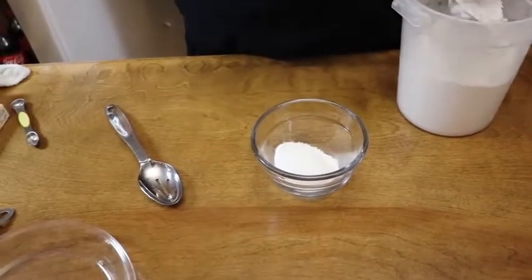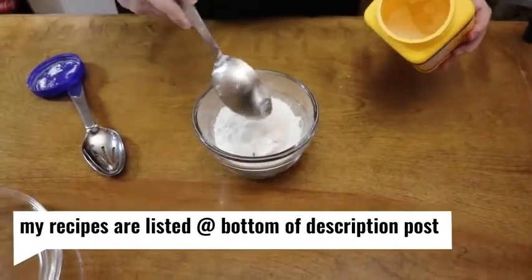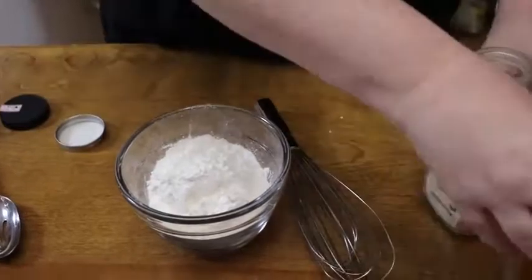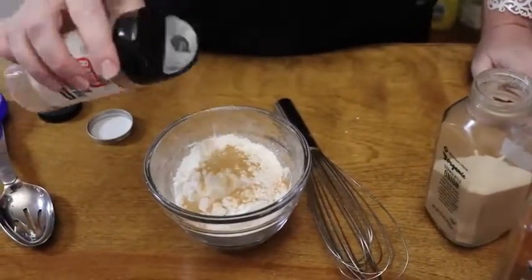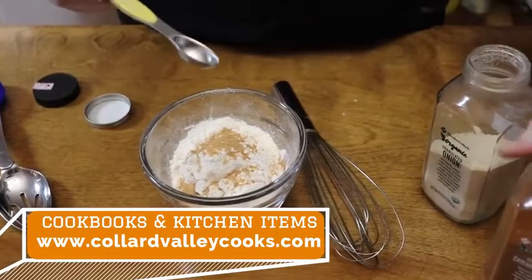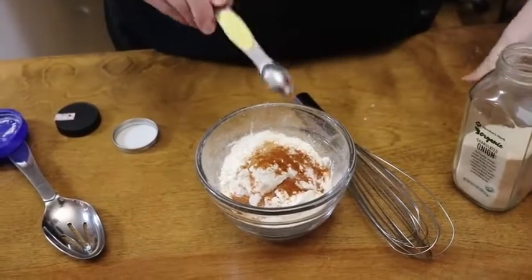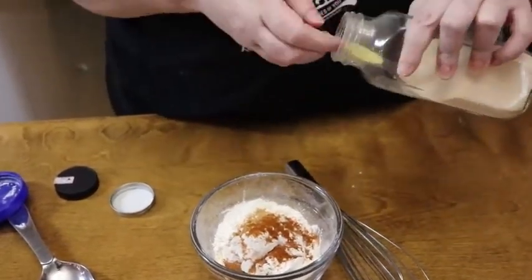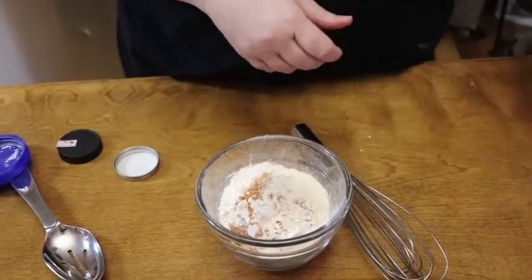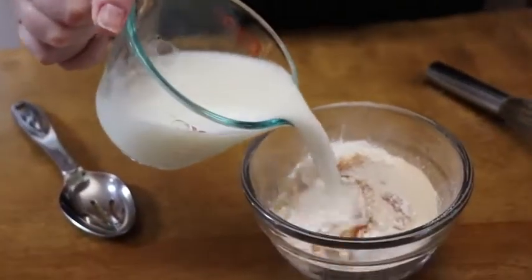We're gonna use a cup of self-rising flour and about a quarter cup of cornstarch. We're gonna put in a little onion powder, cayenne, and garlic — garlic powder, about a half teaspoon. About a half teaspoon of cayenne, and a teaspoon of onion powder because I like it. Now we're gonna add a cup of liquid: a half cup of water and a half cup of milk, and we're gonna add it to our bowl and whisk it.